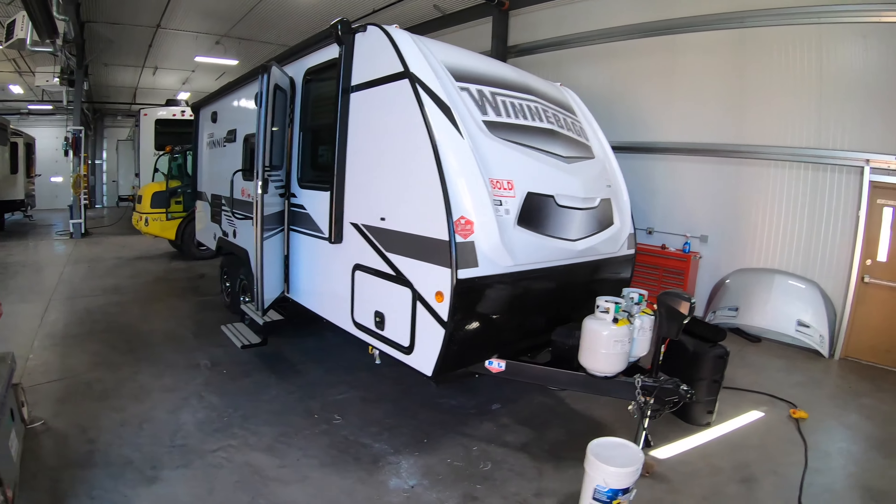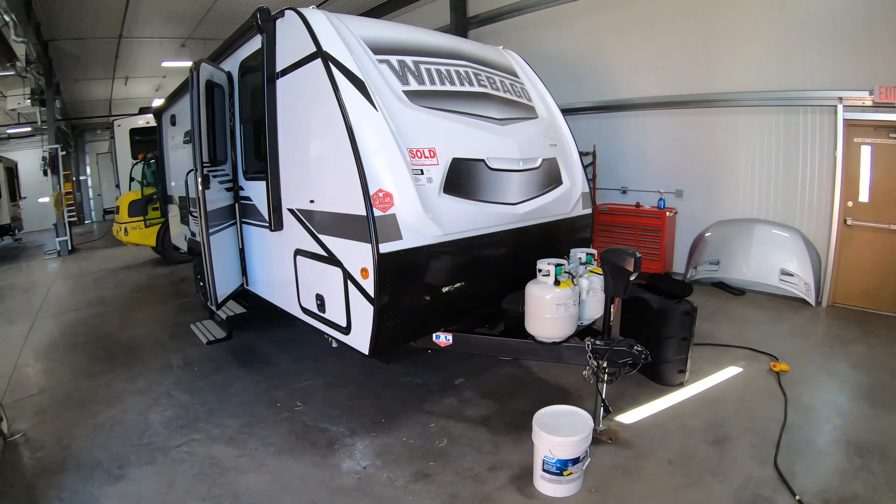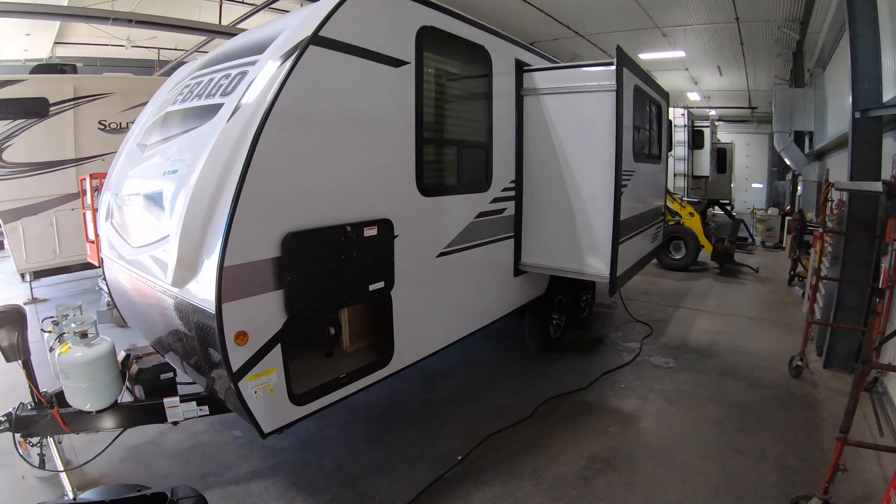Hey, it's Rafe at Bullion RV. Today I'm going to walk around a brand new Winnebago Micro Mini 2108 DS. So it's a 2108 DS if you didn't catch that. We'll give you a walk on the outside and the inside and see what you think.